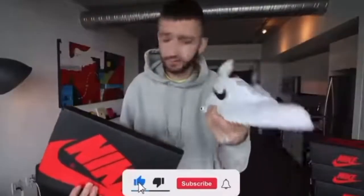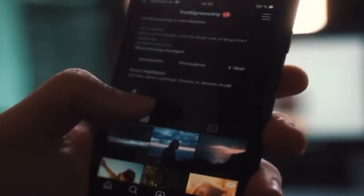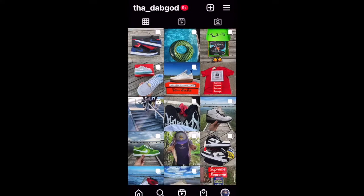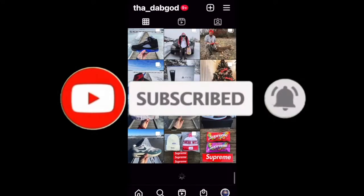Welcome back to the channel. I hope everybody watching is having a great day. Today we're back with another episode of 1-Minute Sneaker Reviews, where I give you a quick review of a shoe I picked up in under 1 minute. I'll put a link to my last episode up on the screen right here if you want to check it out. Make sure you also check me out on Instagram if you want to see any of my shoe posts before anybody else does, and don't forget to hit the subscribe button down below. Alright, let's go.